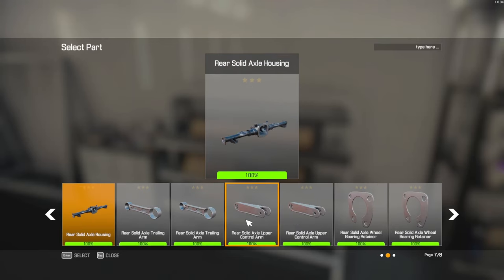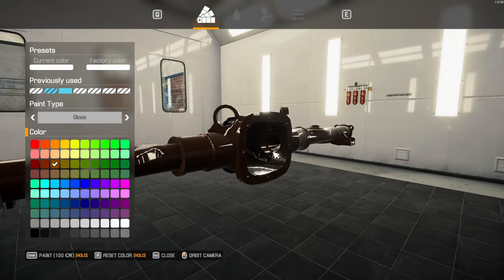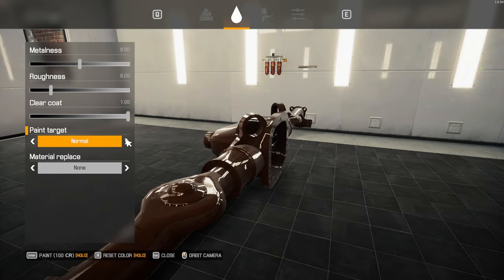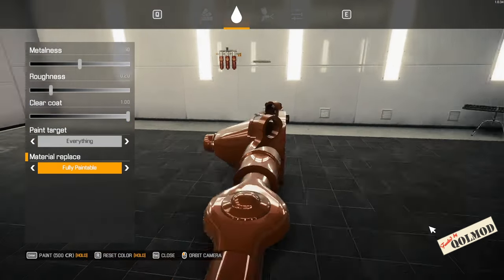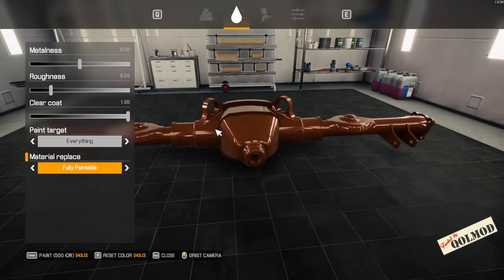I usually go look at the rear end — everybody's looking at the rear end. So I'm going to take the rear end and take a look at what color I can do it in. This one is kind of a darker brown.